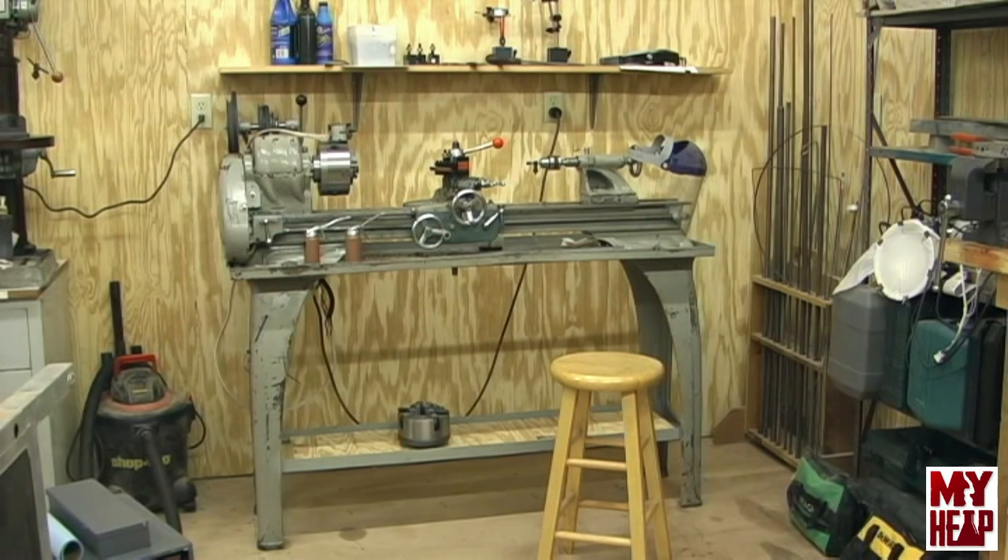In the last video I told you I received a couple of gifts and I showed you the Delta disc sander. Let me reposition the camera and show you the other one and the interesting adventure I've had with it.